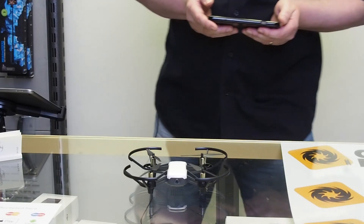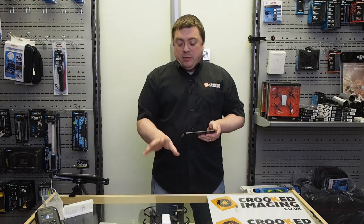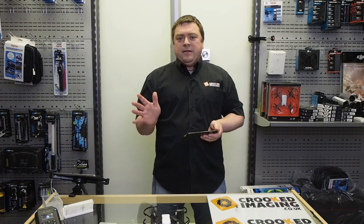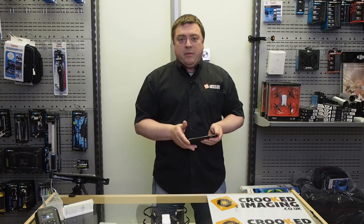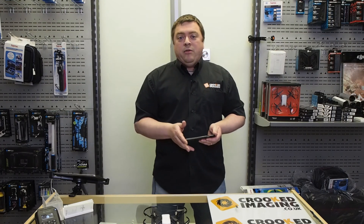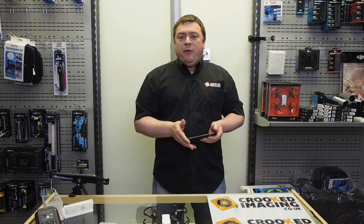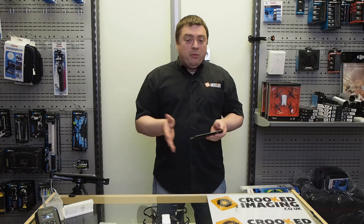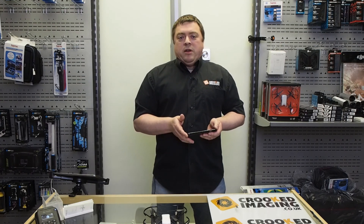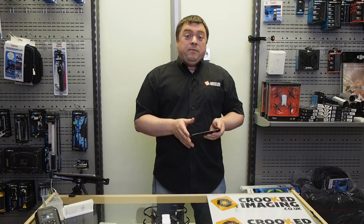The Ryze Tello — very, very impressive especially for its size. Very, very stable and you should have a lot of fun with it, especially with some of the flight modes like flip mode. I'd like to get it outside to try some of those modes, which we'll do in a later video. Available from us at www.crookedimaging.co.uk — don't forget to smash that subscribe button on our YouTube page. We're going to be doing a lot more videos on the DJI drones, the Tello Spark, and all the accessories to go with it. Definitely come over and take a look, don't forget to share it — thanks for watching!